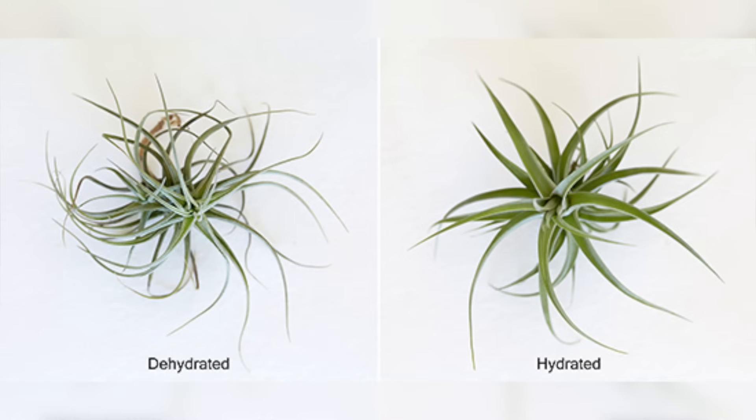You can kind of tell when an air plant needs to be watered. When they're full of water, their leaves will be very stiff and a little bit darker in color. When they're getting dry and need a drink, there'll be a softer texture and a lighter color. Sometimes their leaves will roll or wrinkle, and that's when you can tell they need a drink.